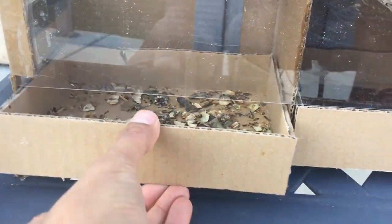I used this plexiglass that comes with photo frames and glued it on top so I can see everything. And I made these two little cardboard collection boxes.